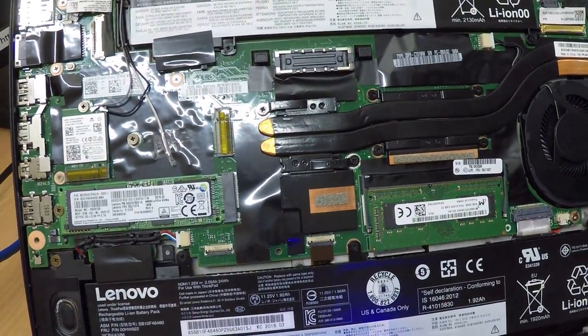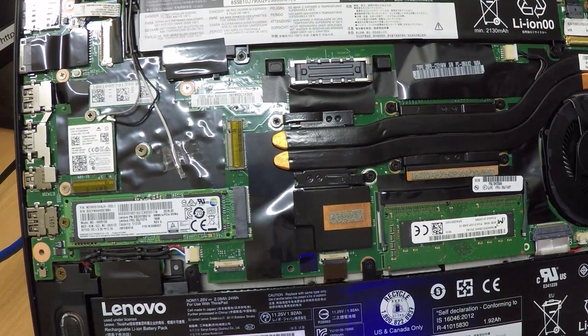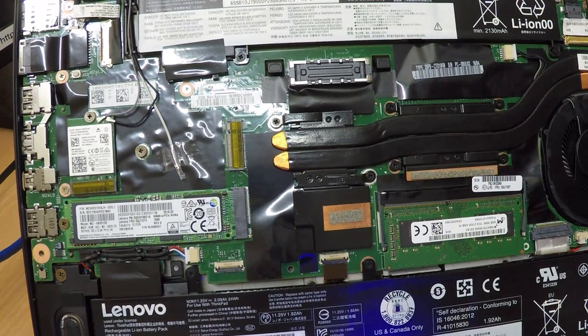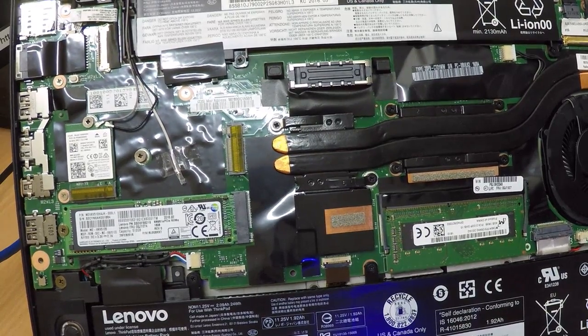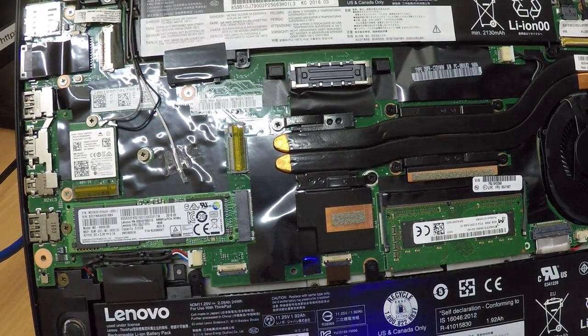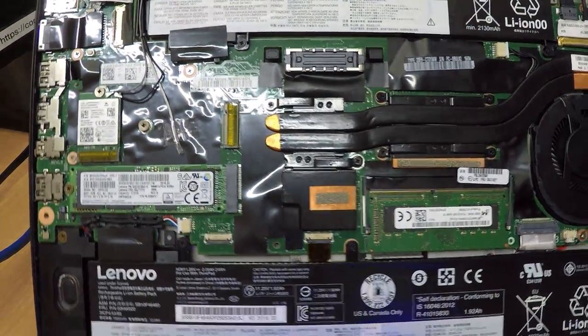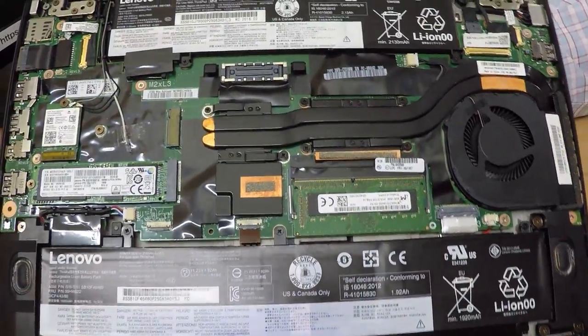It doesn't look as impressive as Apple internally, but looks all right — looks action-packed. I thought it was cool how you could screw it off for a change. And it's definitely a lot more upgradable than the X1 C3, my previous machine. Okay, thanks for watching again, guys.